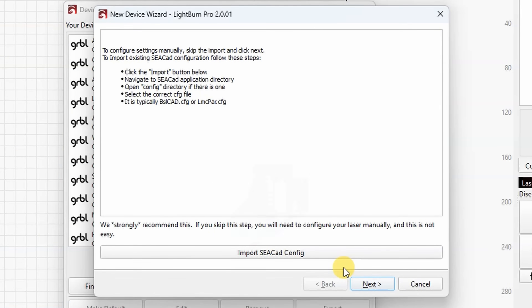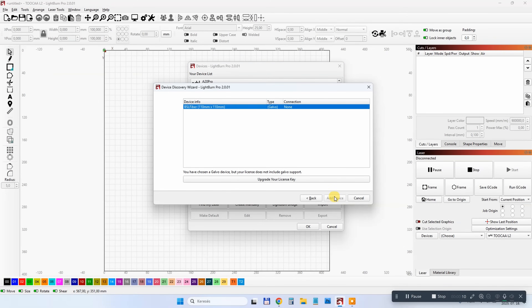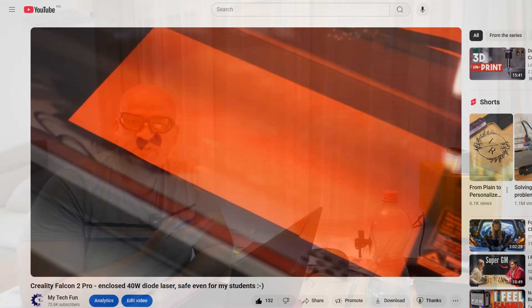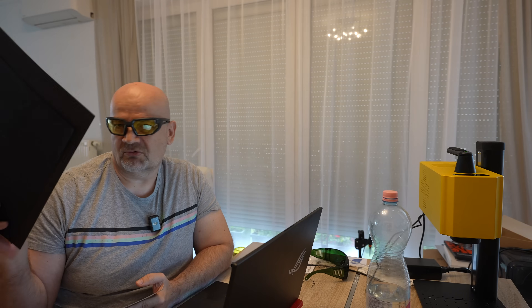A few days later, after exchanging only one email per day due to the time difference: first, they don't provide a configuration file. Second, I discovered my LightBurn license only covers diode lasers, so I had to buy the galvo license for $100. Next, the picture was mirrored, but that was an easy fix in LightBurn by enabling a checkbox. I still had the problem that the engraved picture was slightly bigger than the design, meaning I had to calibrate the lens. I found black craft paper as a cheap test material — settings of 500 mm/s speed, 80% power, and 50 kHz frequency worked fine.